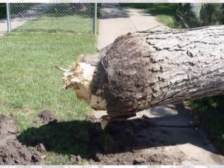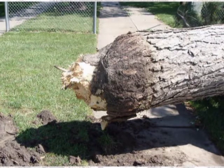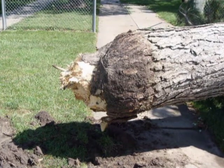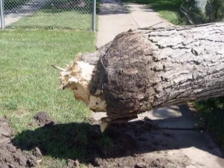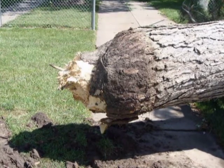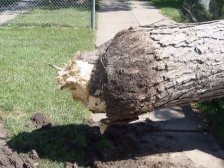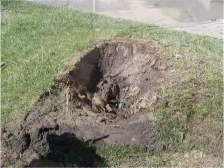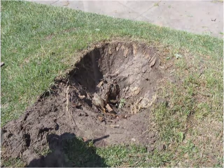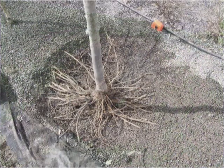Stem girdling roots also have structural implications for trees even when they seem perfectly healthy. When strong straight-line winds cause a lot of horizontal force on the tree, a stem girdling root creates a real weak point right at the ground level, which is often why you see trees that snap off at the base. The bowl shape left behind in the hole after such a tree falls is indicative of how that stem girdling root was constricting the base of the tree.